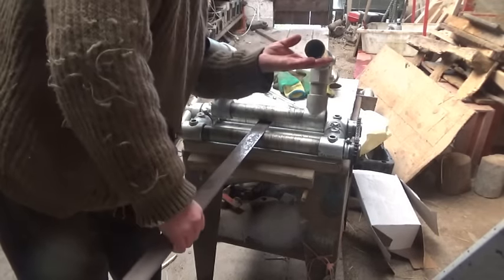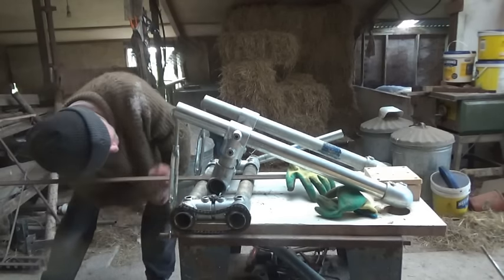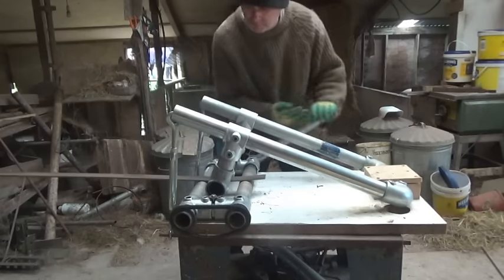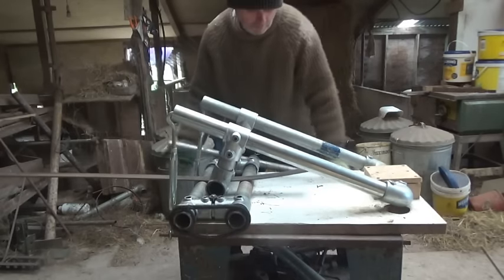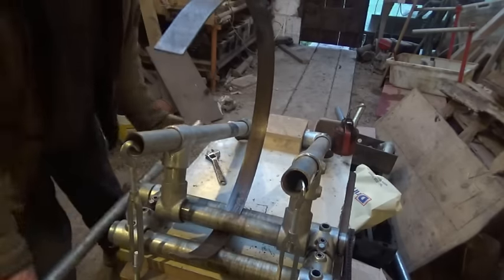Well, it turned out to be much harder than I thought. First up, if you remember, I made a simple slip roller to test the principle and the materials. If a roller like this could work, then there was a good chance I could develop the same idea for what I really want.